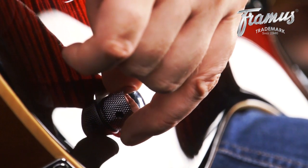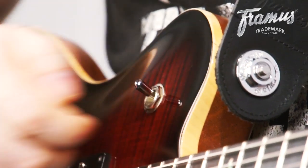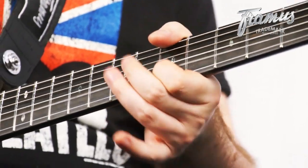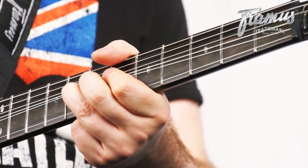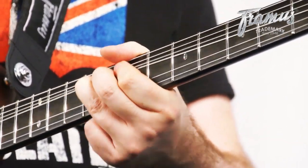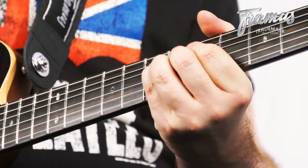We have something special here with this tone knob. When you pull it up, you split the humbucker and get quite decent single coil sounds. I'll start with playing something on the neck pickup only. In the beginning of the video I played some funk grooves, and for that I used both pickups in the split configuration.